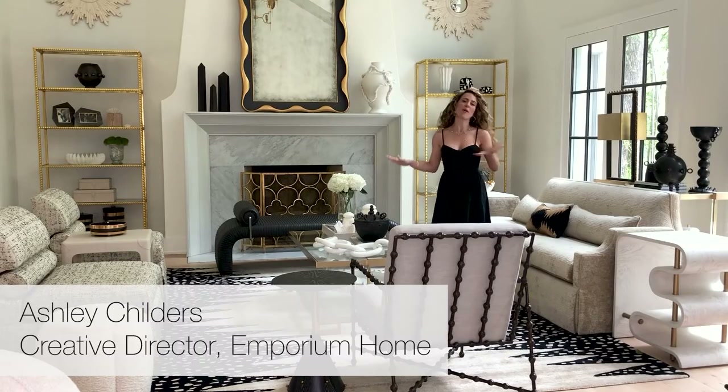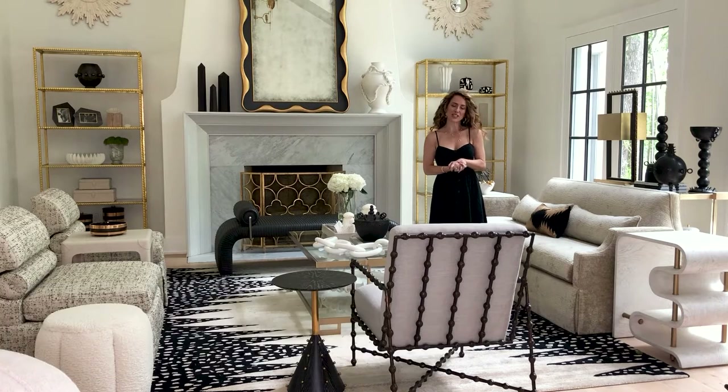This is part of the new Ashley Childers for Global Views photo shoot that we've been working on all week long. Before we pack everything up, I wanted to share some of my favorites with you and kind of go through some of the designs that create this beautiful vignette.